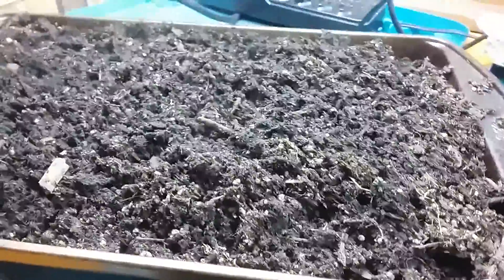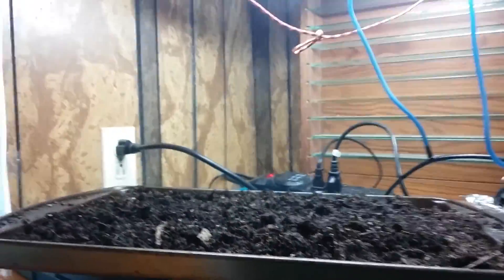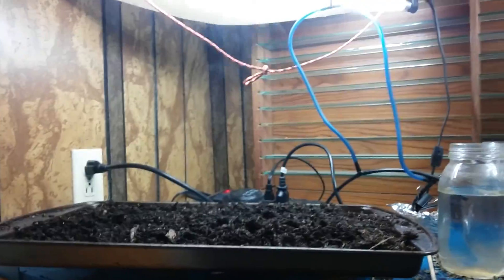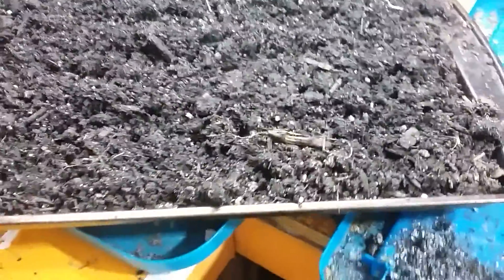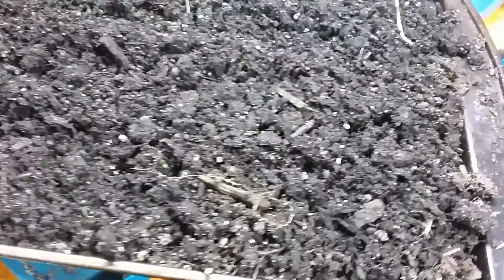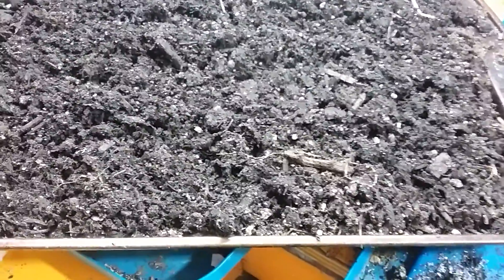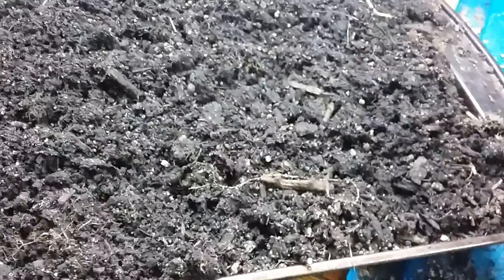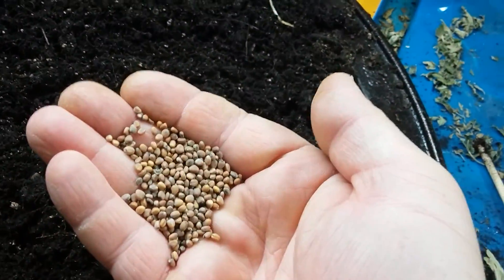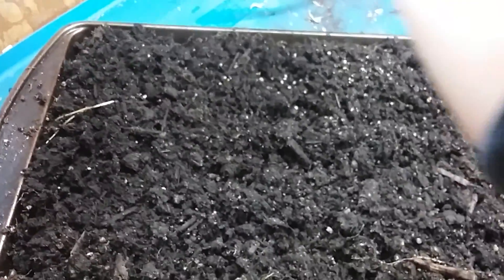I'll come back after this is all cooled and show you the next step. Alright, so this dirt spent about 45 minutes in the oven and now it's been about 45 minutes since I took it out, so it's cooled right down. I'm gonna spread a whole pack of radish seeds — just a lot of radish seeds — and spread them all around, trying to spread them out evenly.